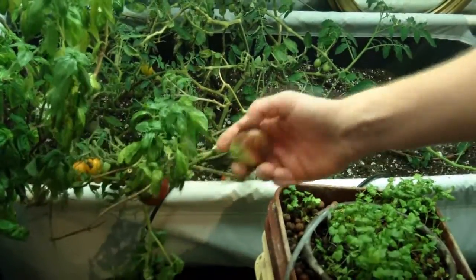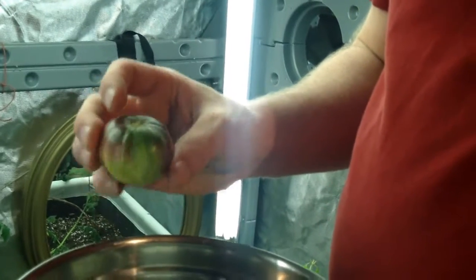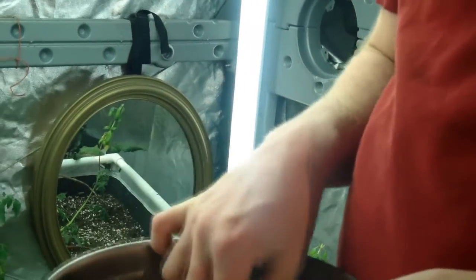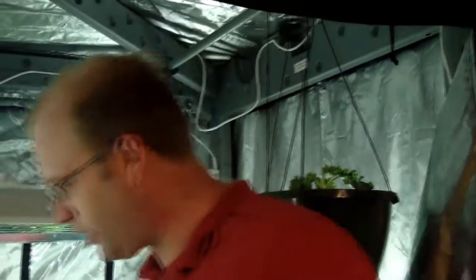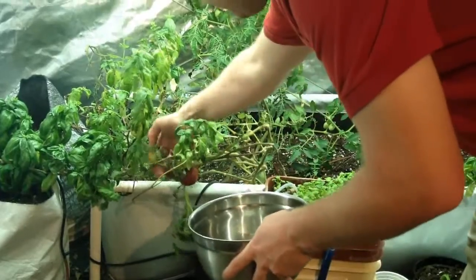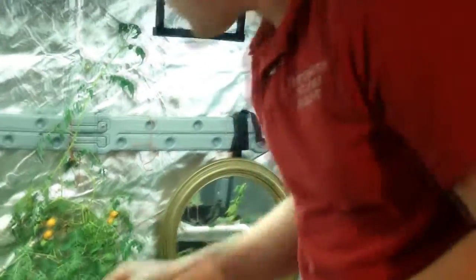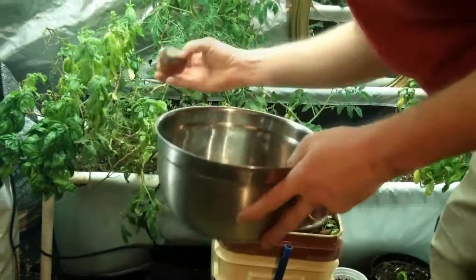I'm going to go ahead and harvest this one here simply because it's partially ripe and the other portion is not ripe. But this will ripen in a couple of days. I just want to get it off the vine so the plant can continue to go back into a production mode instead of a stagnant 'I'm okay' mode. We've got a cluster of yellow plums here — that one's a little past, that one's still good. The aroma is right here, small aroma ready to go.